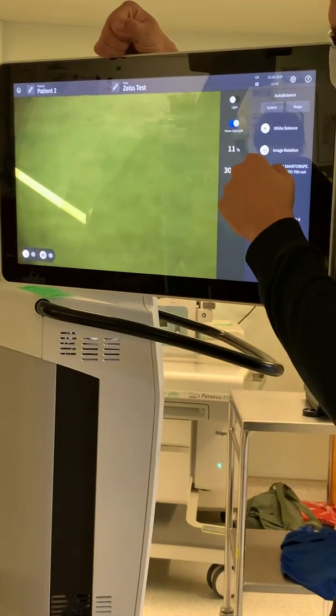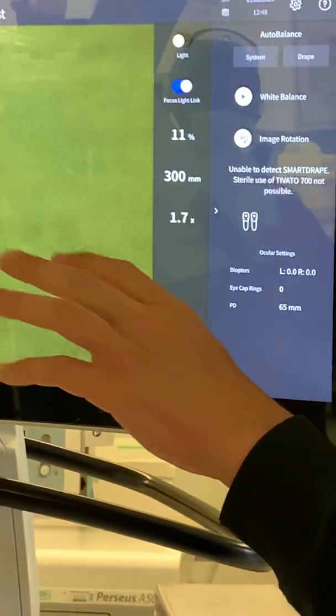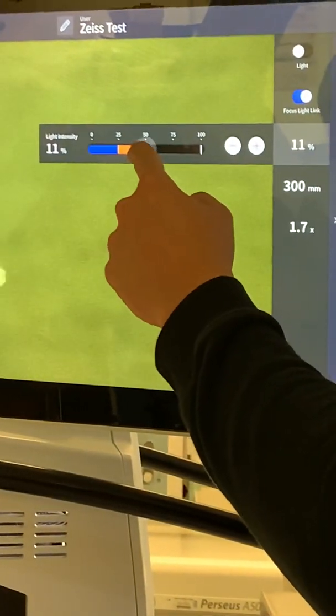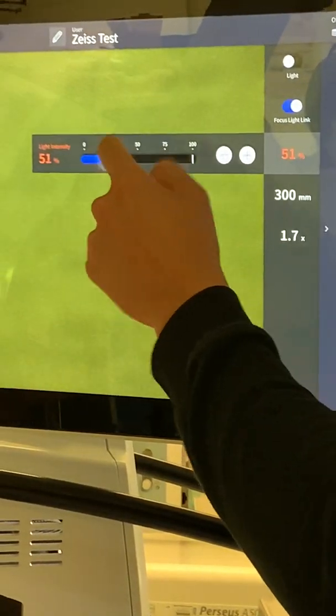This is your light percentage — the only parameter out of light, focus, and zoom that you can control through the screen; everything else is surgeon-controlled. Press it once and a tab comes out. If the surgeon asks for 50% light, slide it to 50 and it will go to 50.